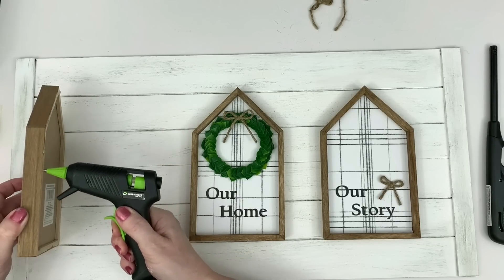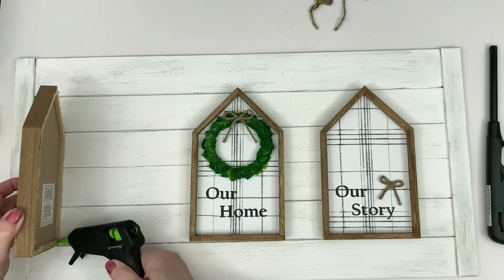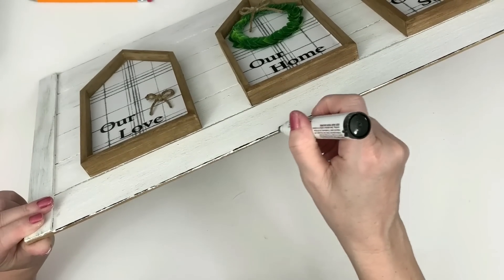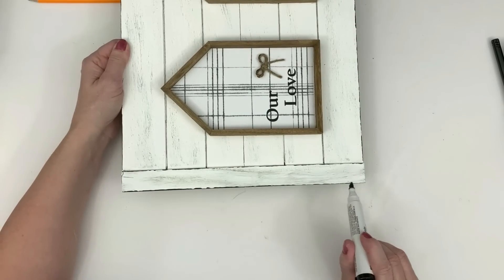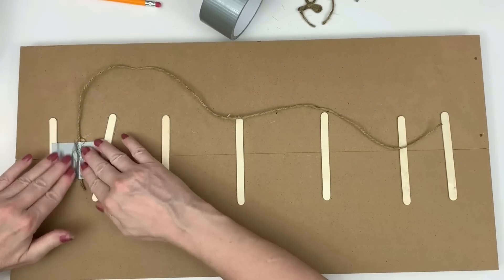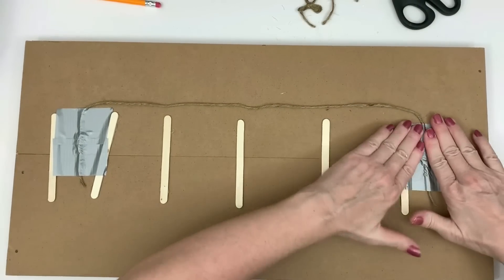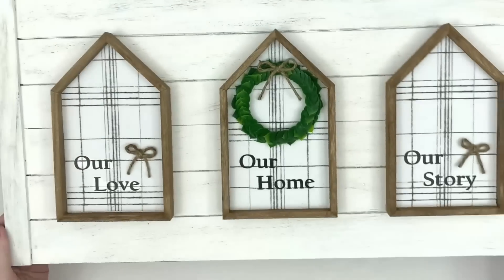Next I'm just going to glue the houses down, and then distress the edges of the sign a little bit using the Dollar Tree furniture pens. I love those for distressing — I used to do it with a paintbrush but these furniture pens are more oily, like they're meant for furniture. Normally I'd use masking tape for the hanger, but this is hanging close to my fireplace, so to give it extra strength since hot glue could remelt from the heat, I went ahead and used duct tape to make a hanger on the back. That's it — I love this!